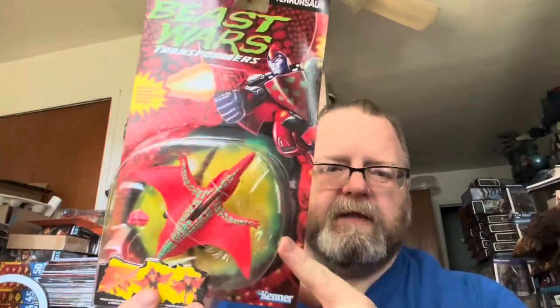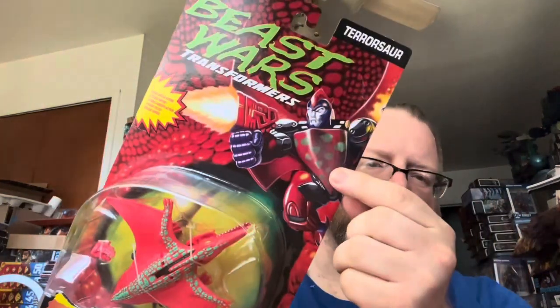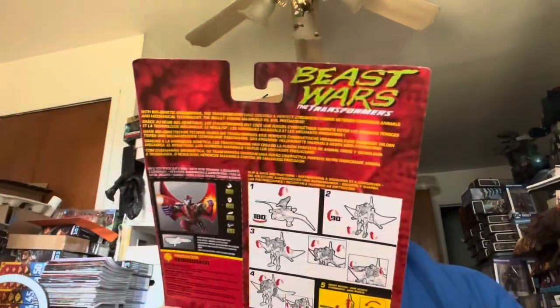Why haven't I done this guy yet? So here we go. I think he was only like four or five bucks at Ollie's. I think I have the original but I don't have his gun, so still, just a couple dollars. You can see the artwork on the front — Beast Wars Transformers — and on the back are the instructions, the bio card info, and legal info.